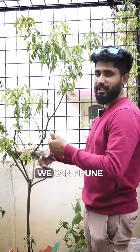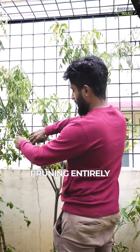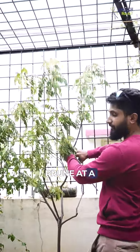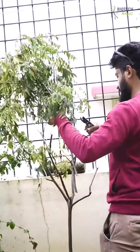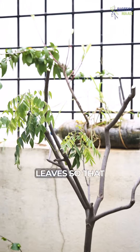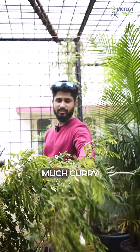I'll show you what I use, how we can prune, and how we can store it. I'll be pruning entirely. I prune at a 45-degree angle whenever I cut, and I've left one or two leaves so that it protects the plant.